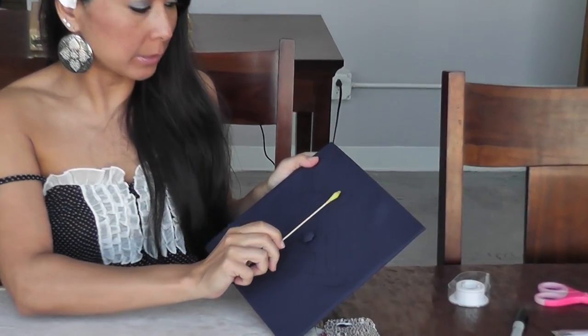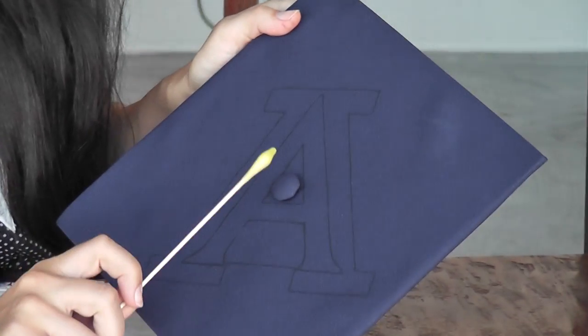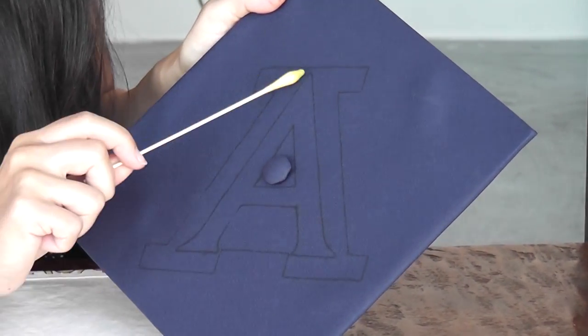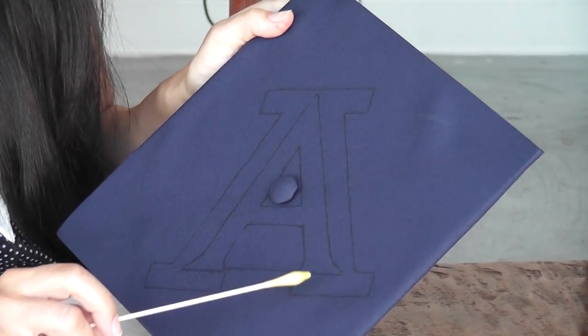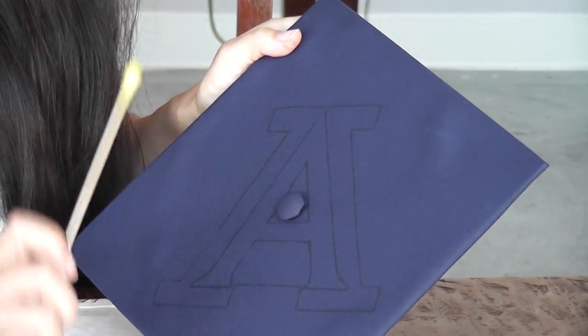Okay, so now I have outlined my A. I have this outside outline — it's going to be done in Crystal SS20. And then the inside A is going to be done in Light Siam SS16 mixed with a couple other sizes.